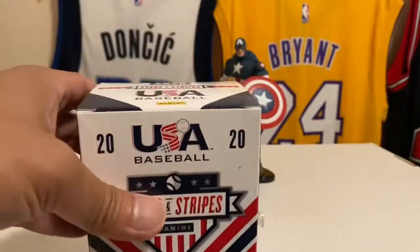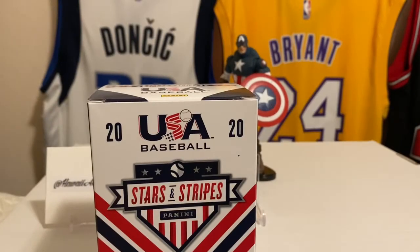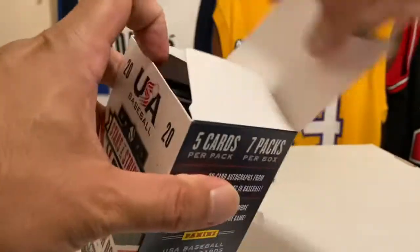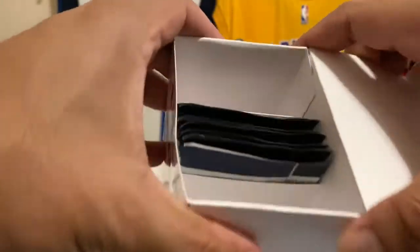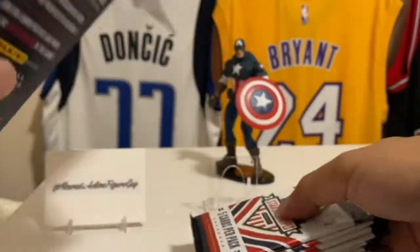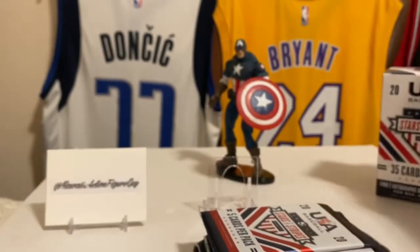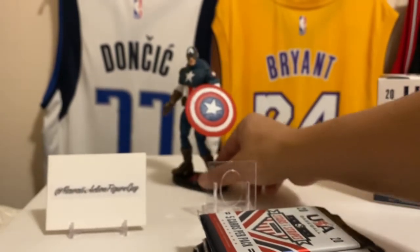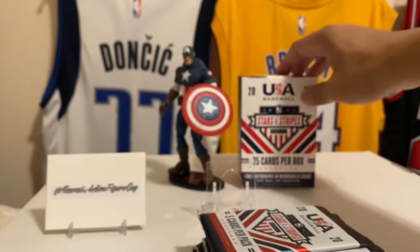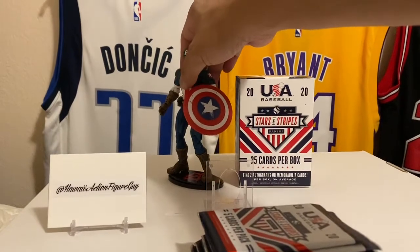Here we go. The gloves — I need to go get some more since I also use them for work. But nicely packaged — Panini, wow! Panini has a license for USA Baseball, which is pretty cool. They don't have it for Major League Baseball. Let's see what kind of mojo you give your boy Hawaii Action Figure Guy.